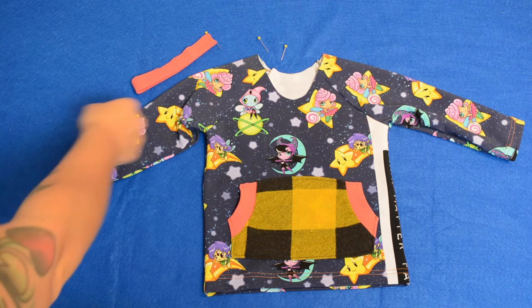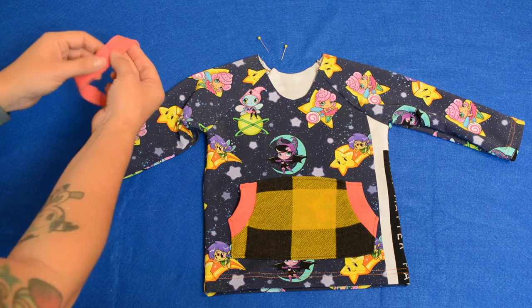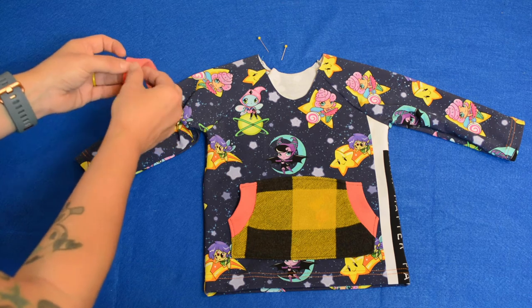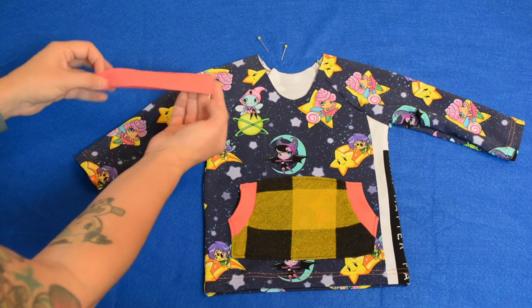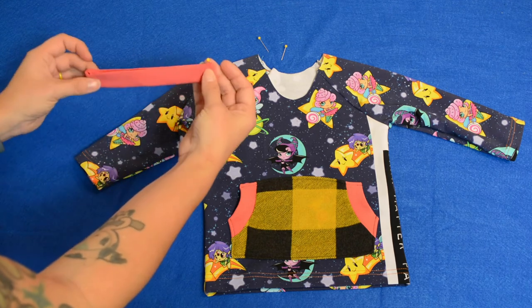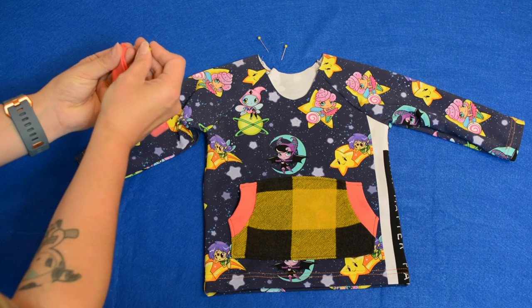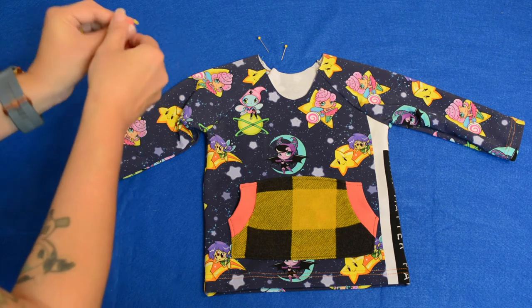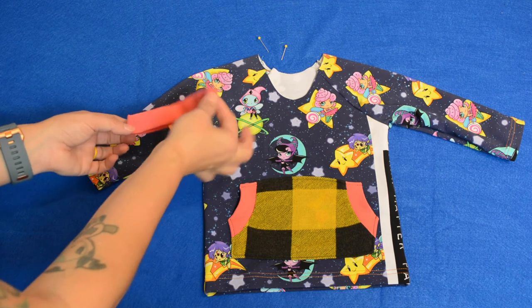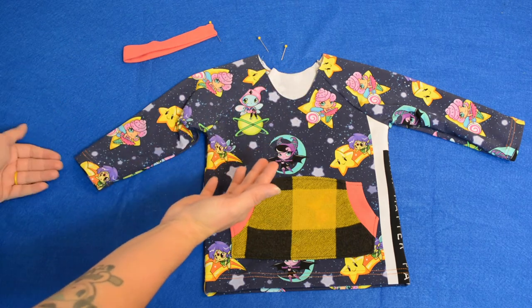Last and final step is to sew the neckband on. Earlier I sewed my neckband into a loop, and now I've turned it wrong sides together — seam together — I've pressed it, and then I've marked the side opposite of the seam. Here's my seam and here is the side opposite of my seam. When I pin this to my shirt, the seam goes in the back and this mark goes in the front.